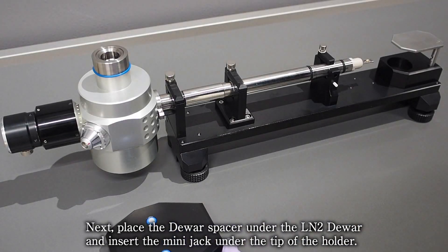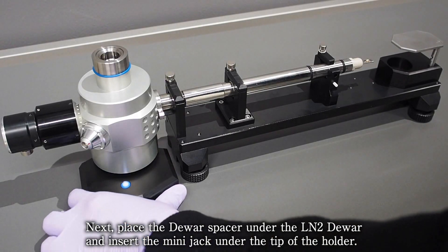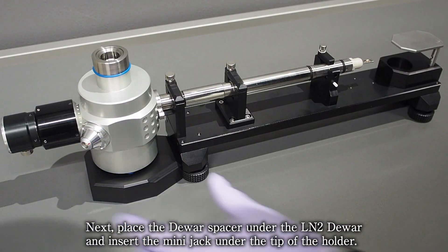Next, place the doer spacer under the LN2 doer and insert the mini jack under the tip of the holder.